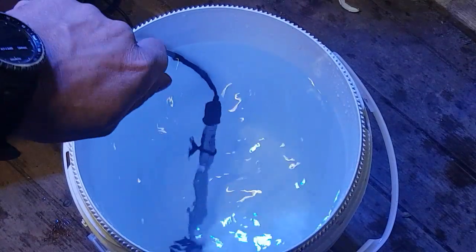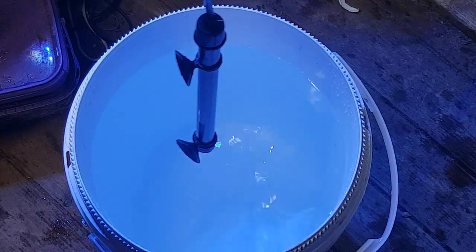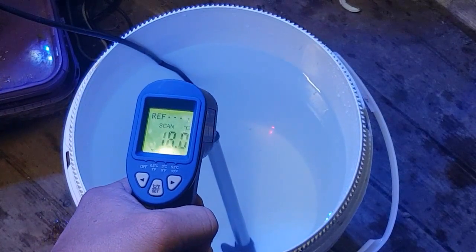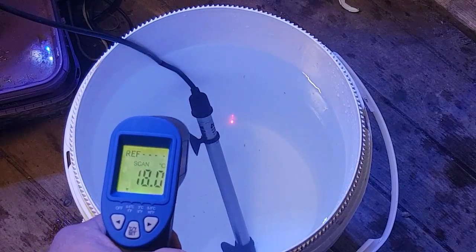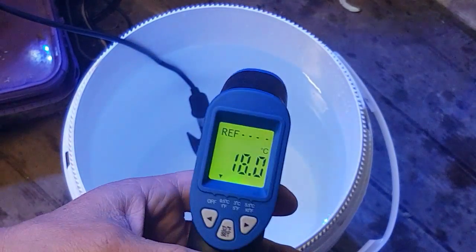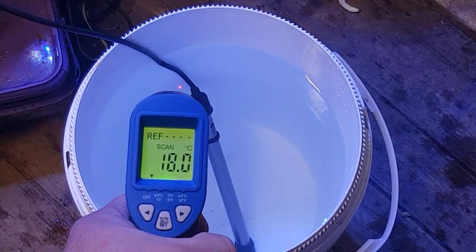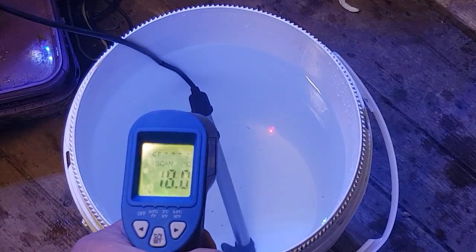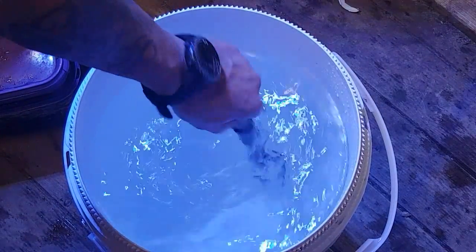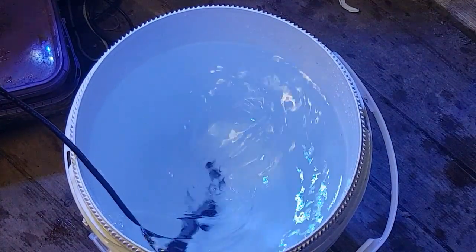I've just tipped it in and stirred it up. This heater I've got in here is an Arcadia stainless steel one — fantastic, about 300 watts. The temperature in there is 18 degrees so far — I'll use the old laser thermometer which are brilliant, really accurate. We're going to wait till it gets up to about 22 degrees and that'll give the Aqua Der time to disperse in there as well. I'll just use the heater and give it a quick stir — that will slowly dissolve all the minerals back into the water.